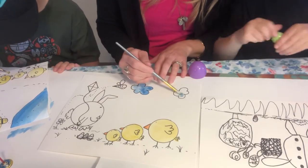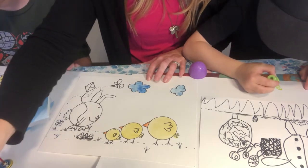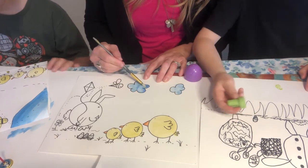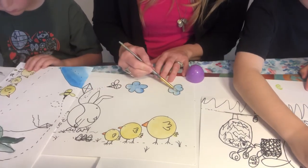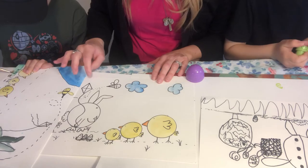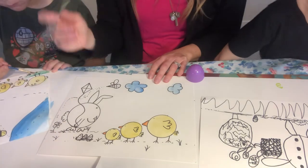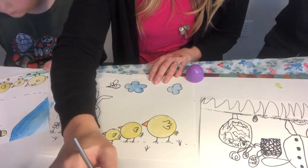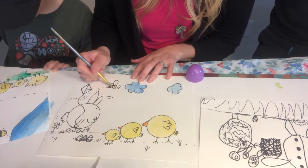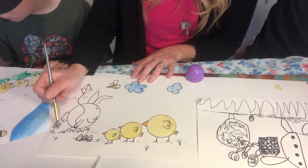I'm going to paint this cloud up here. I learned that if you blot your watercolor you can soak it up and make clouds look more realistic — you can also use a napkin for this. Since I'm doing yellow right now, I'm going to do the bee and maybe an orangish-yellow flower over here.